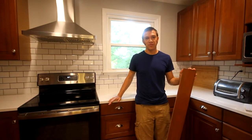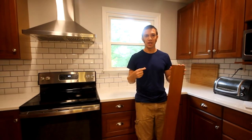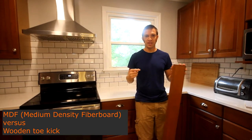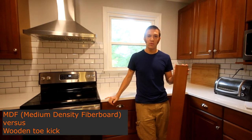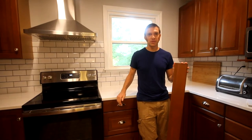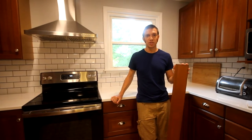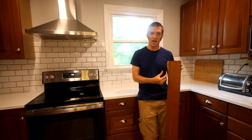The first decision you have to make when doing a toe kick is whether you want to buy the store-bought type, which is usually about a quarter of an inch thick MDF laminate and it's pretty floppy, or if you want to make it from scratch out of a piece of wood. We went with the making-from-scratch method for a couple of reasons. The first is that our toe kick is actually a little bit taller than standard — ours is about four and a half inches tall and we didn't want a half inch gap.